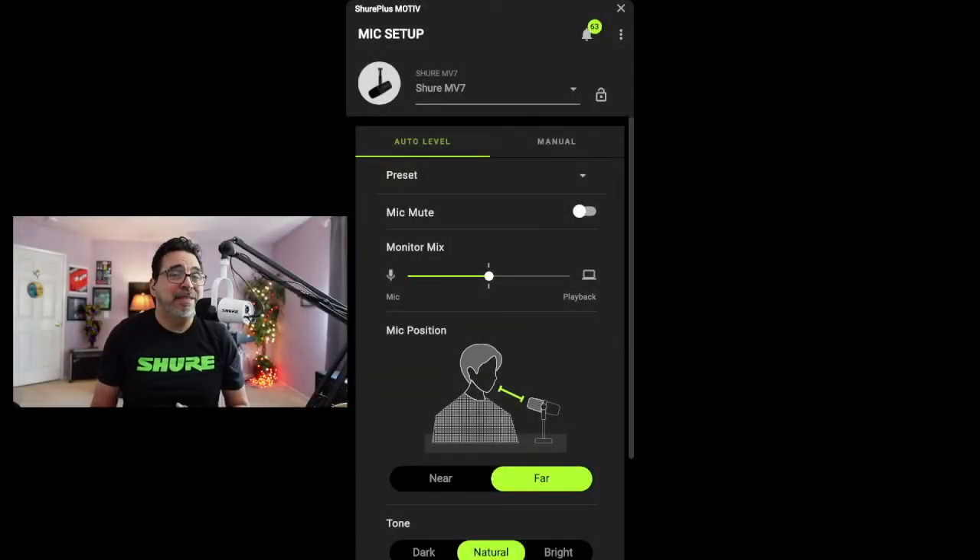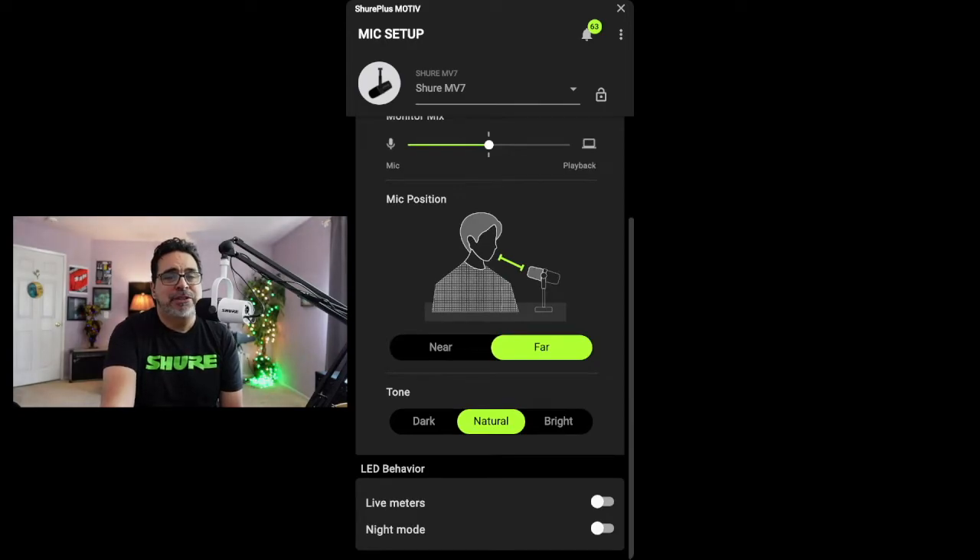For this demonstration, I'm also going to be using a free streaming software called OBS. Now there are a lot of different types of streaming services out there on the market, so I encourage you to do some research and find out which one works best for you. Now that your MV7 is connected to your laptop, let's head on over to Shure.com and download the Shure Plus Motive app — that's free for Mac or Windows. The app is very intuitive and will configure audio with just a few clicks.